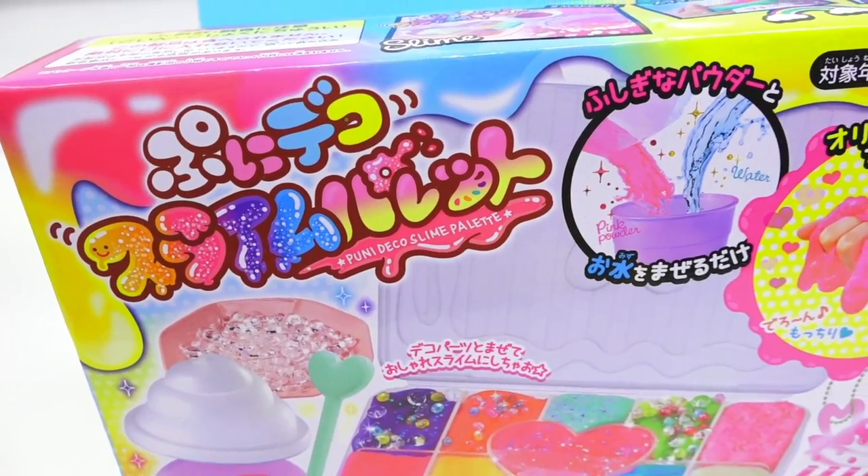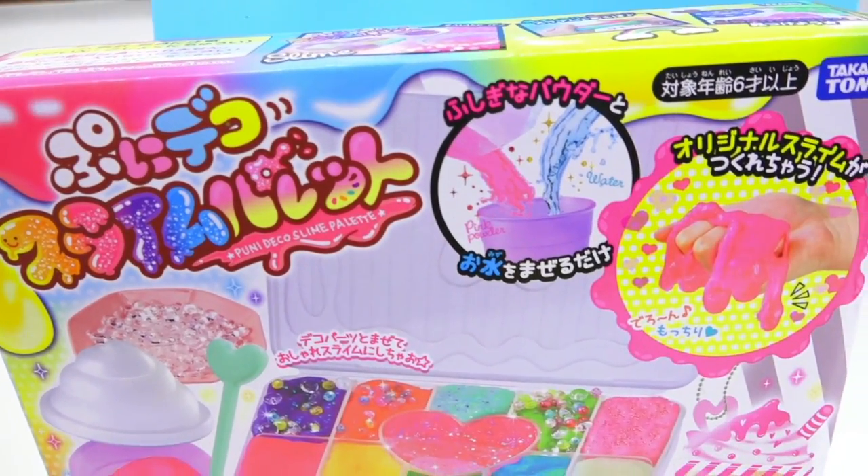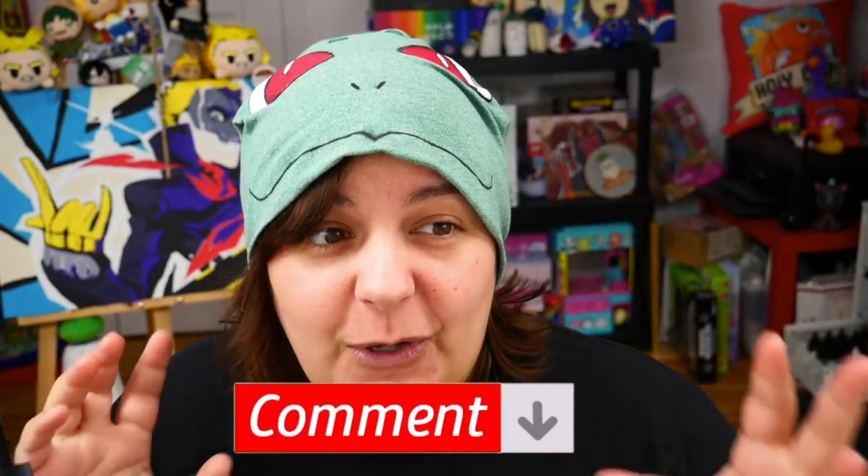Our first victim, the Japanese Takara Tomi Super Adorable Slime Kit. Now, I really never understood the whole hype of slime. For those of you who are into it, let me know in the comment section below. For me, it's just squishy things. I'm not sure what the obsession is, so enlighten me and educate me in the comment section below.